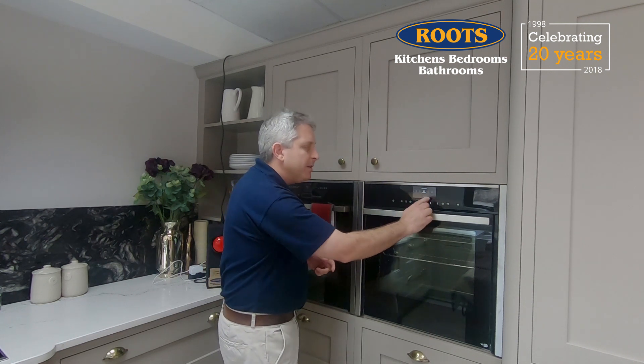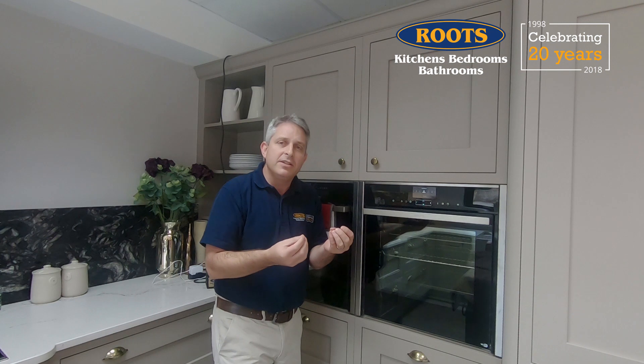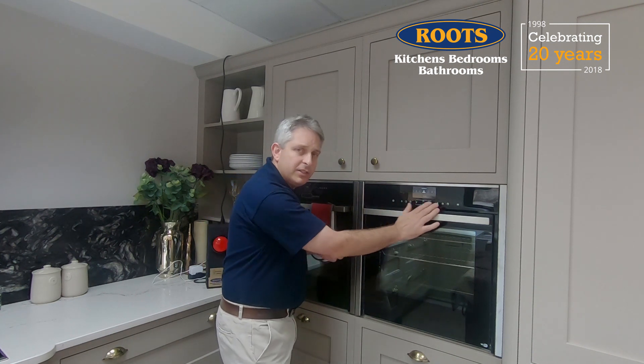Imagine you're getting older and imagine your eyes don't work as well as they used to. Maybe you can no longer see those icons very clearly. Or maybe your fingers aren't as dexterous as they used to be — maybe touching the controls just isn't going to work for you anymore. Or maybe you just want to go back to the good old days and have one button that just turns the oven on to your temperature, your setting, and just cooks. Wouldn't that be nice?